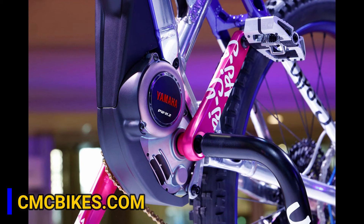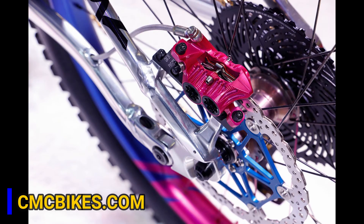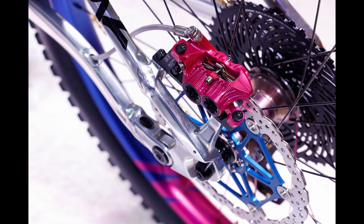They are using the brand new Yamaha PWX2 250W motor with up to 80Nm worth of torque. For stopping power they've chosen to use Hope V4 hydraulic brakes coupled with the Hope vented brake discs for extreme stopping power.